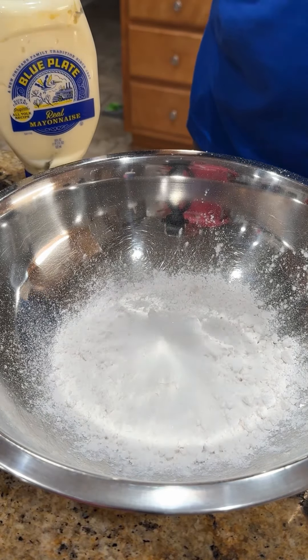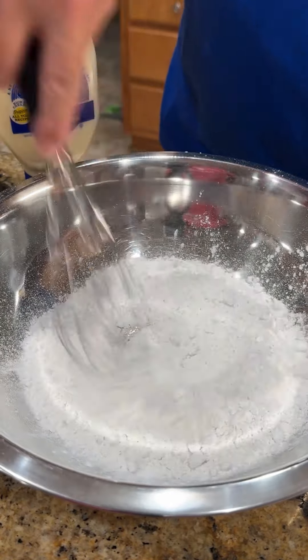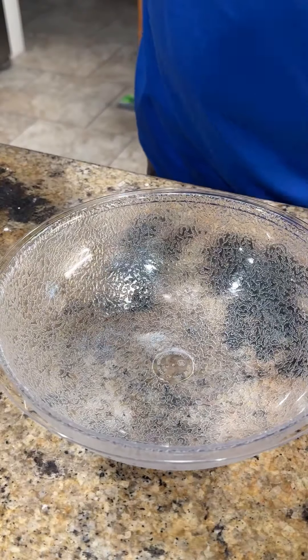First thing we're going to do, we're going to get all our dry ingredients mixed up for our pancakes. Don't worry, I'll list all the ingredients below. Get it whisked up good.